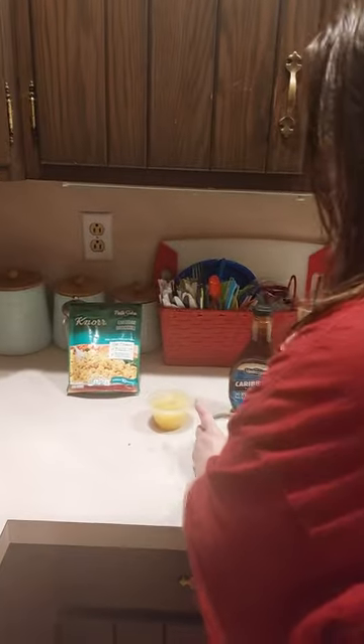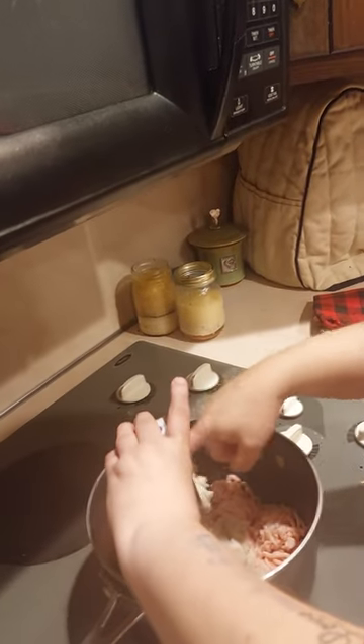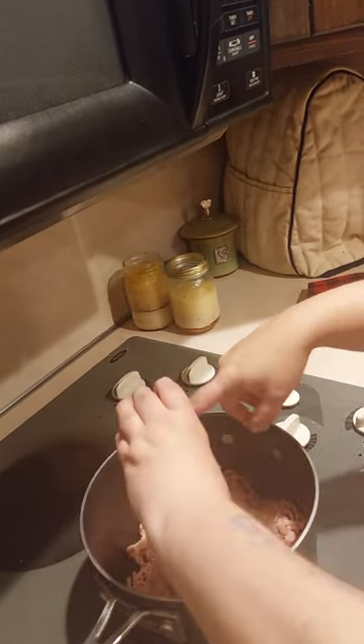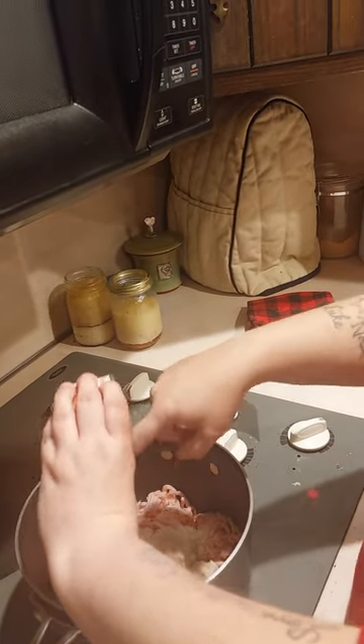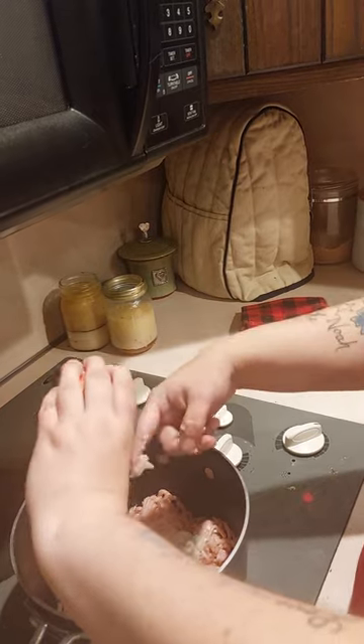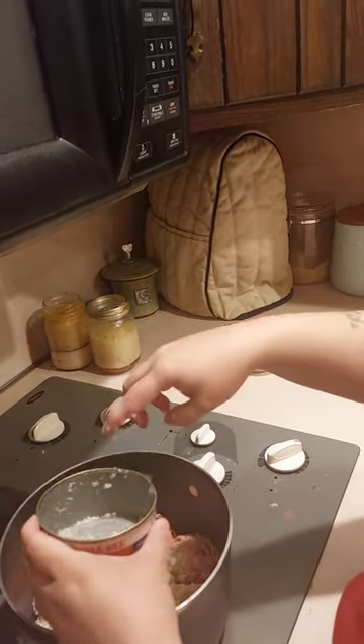I'm going to throw my can of crab meat in with the noodles. Make sure — sometimes they have paper on the top and the bottom — make sure you don't get the paper in there. And sometimes it's plastic; make sure you don't get the plastic in either. You just want the meat, no paper or plastic.